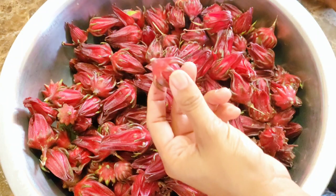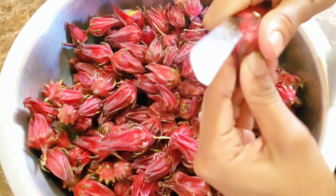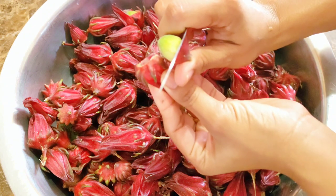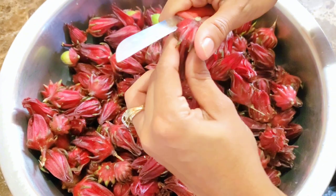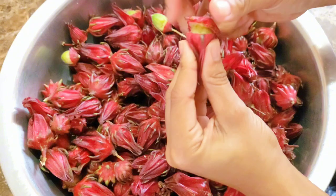The first thing you want to do is get one of the sorrel pods and take a knife and slowly cut around the top to remove the seed in the middle. Place the pod and the seed in two different bowls. The pod is what we'll be using to boil and make our sorrel juice.